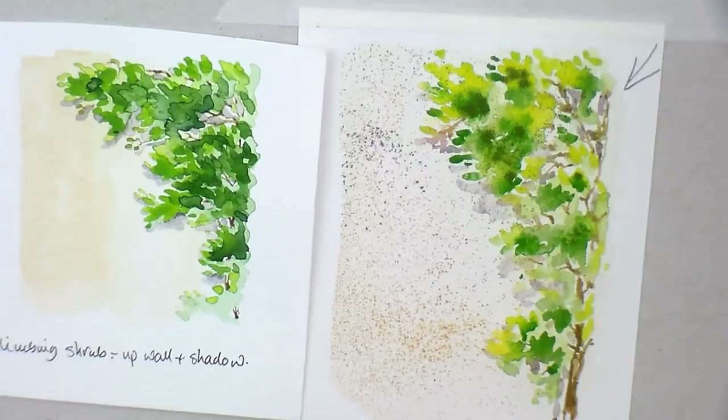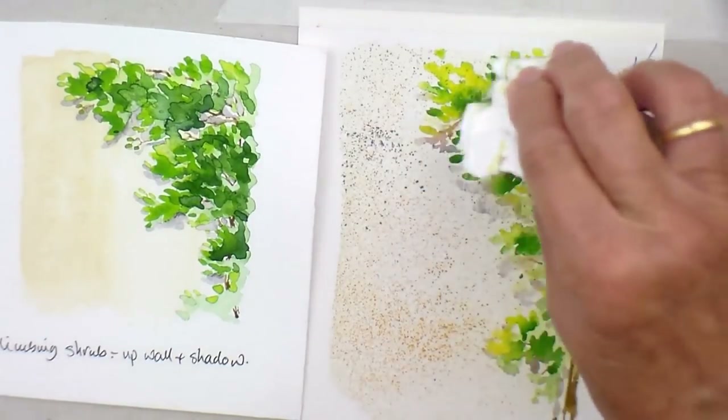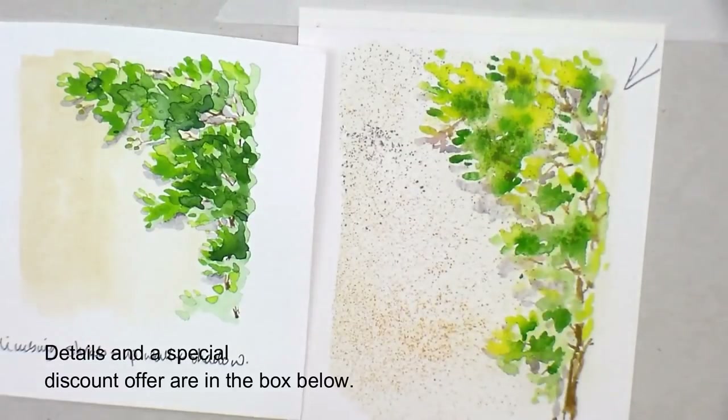So there we go - there is a technique for you to do something climbing up the wall. As you can see, no two are ever the same. Have fun playing with that and I'll see you in the next lecture.